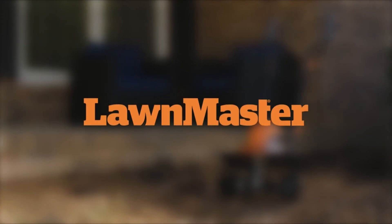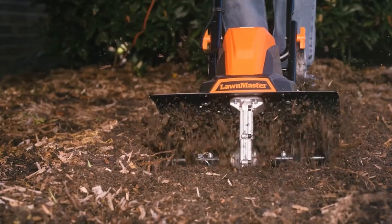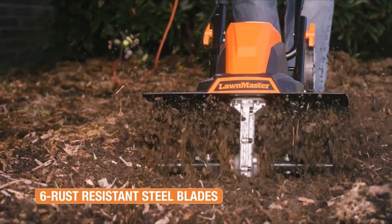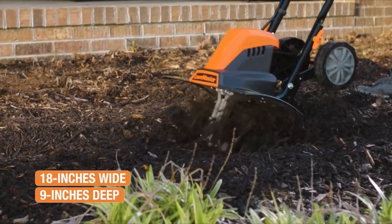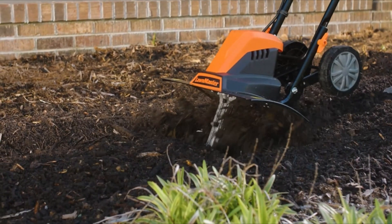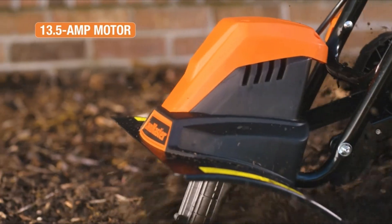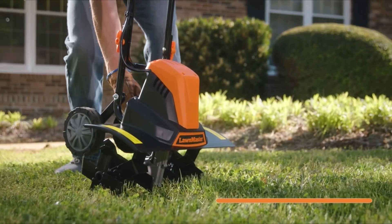Number 1: Lawn Master TE1318W1 Corded. The Lawn Master TE1318W1 Corded Electric Tiller is a powerful and efficient gardening tool designed to simplify the tilling process. With its 13.5-amp motor and 18-inch maximum cutting width, it can quickly and effectively till gardens. The tiller features six rust-resistant steel blades that can till up to 16 inches wide and 9 inches deep. Safety is ensured through a locking button for secure operation, and its lightweight 24-pound design makes it easy to maneuver and control.